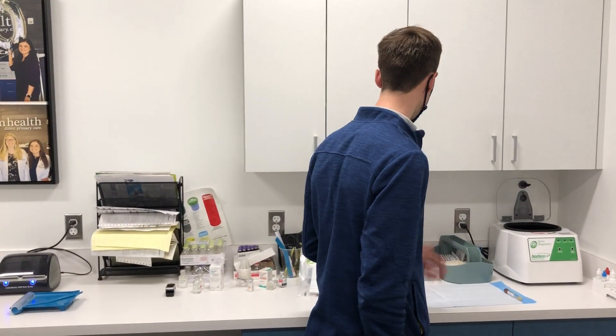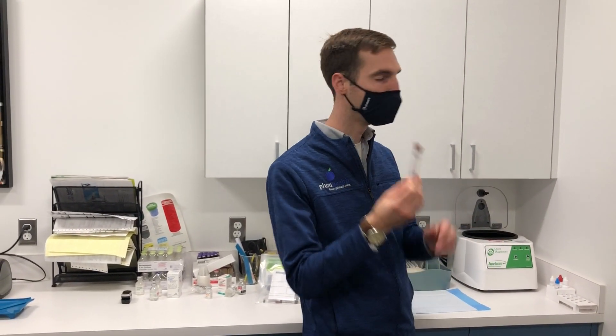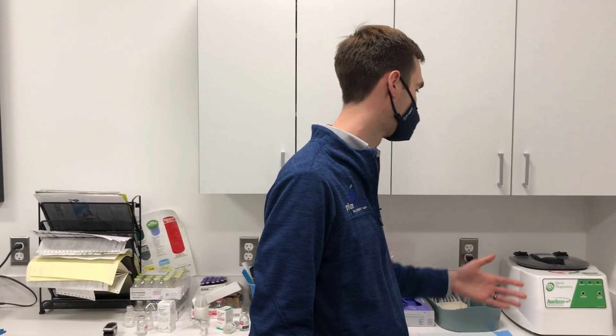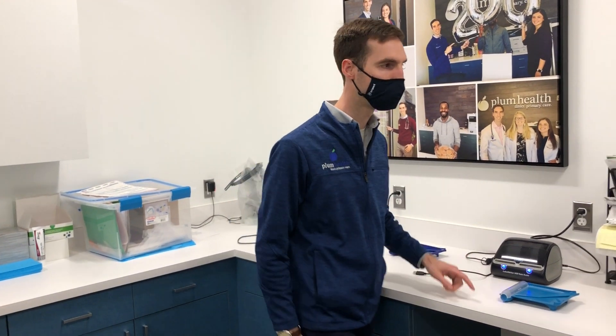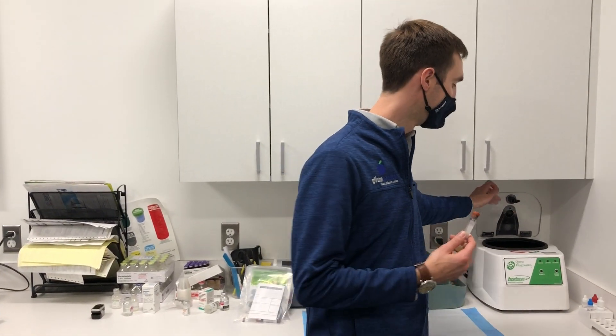Once we have that all together, we set the tiger top tube into the centrifuge and centrifuge that down. That centrifuge is about a foot by maybe 14 inches — it's pretty small. Then I'll set up my laptop adjacent to one of these printers and print a label that will go on to the tiger top tube or the lavender top tube, whichever tube it is.